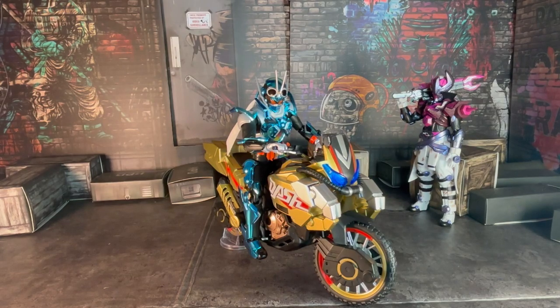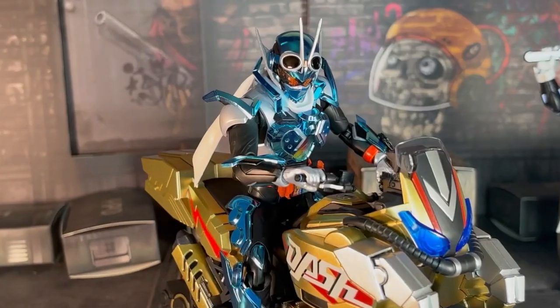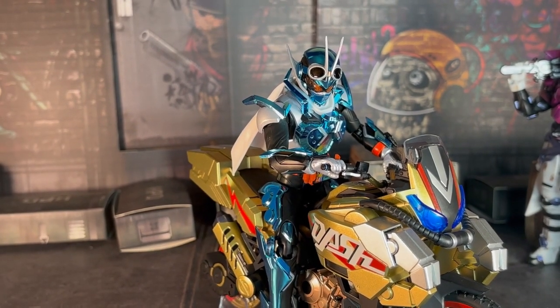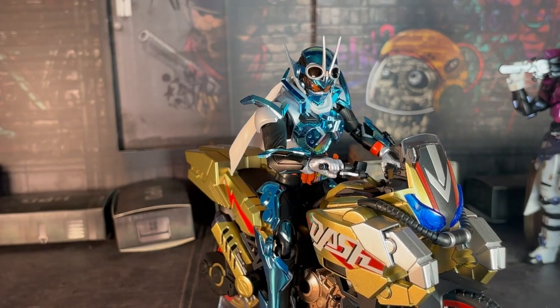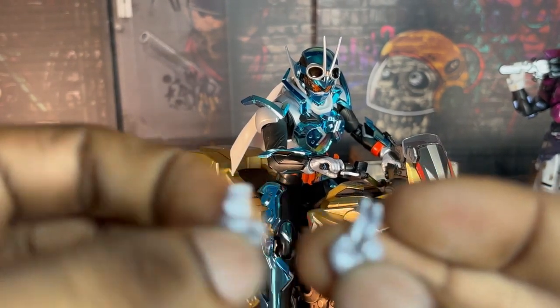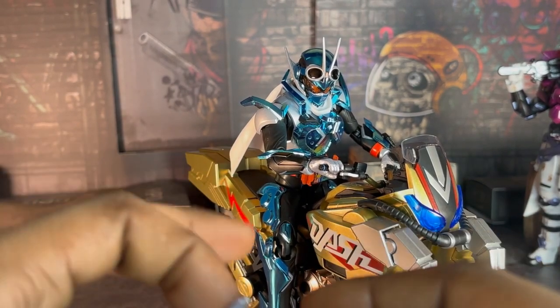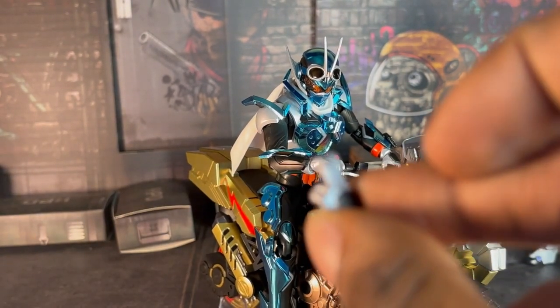Now you gotta ask me — is this all the figure comes with, just a bike? No, it comes with a few accessories. Just to point out, these hands did not fit this figure, but he does come with two hands that I'm supposed to put on him so he holds the bike, so he holds those pieces for his hands. Put those on his figure and he'll be pretty good.